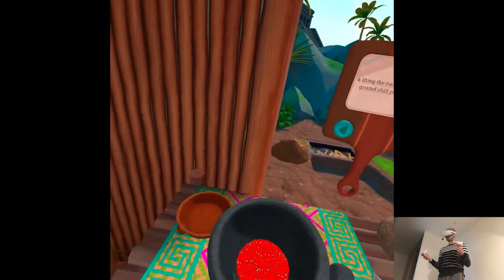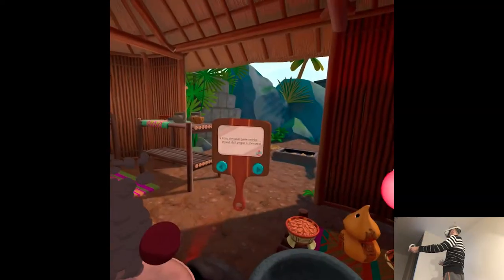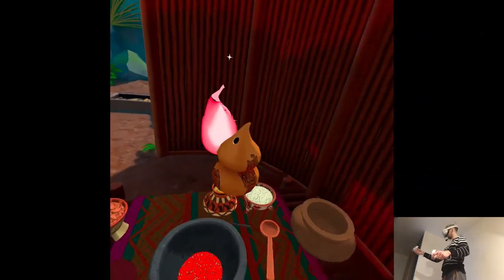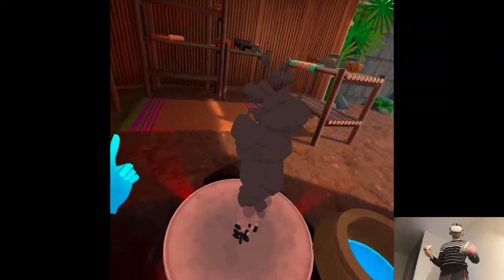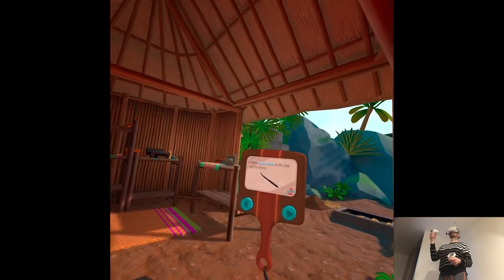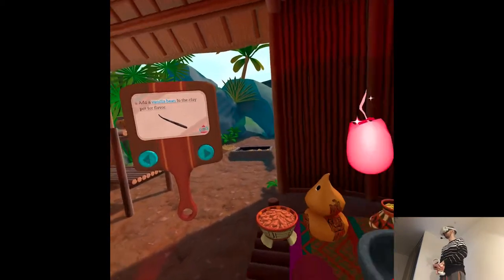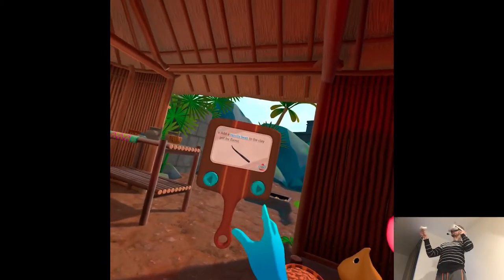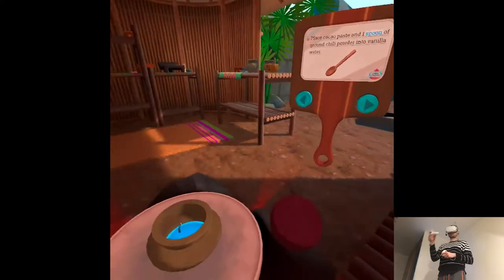Bring the cacao paste and the ground chili pepper to the comal. Boil water in the clay pot. These gourds are called chu — they grow all over around here. Add a vanilla bean to the clay pot. Vanilla beans are the fruit from a special kind of orchid. I've heard they're very expensive now, something to do with a disaster in Madagascar.